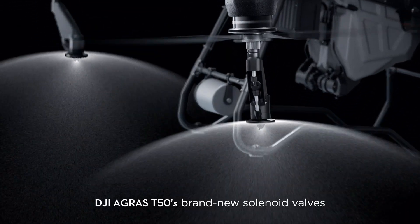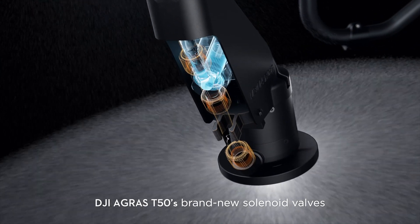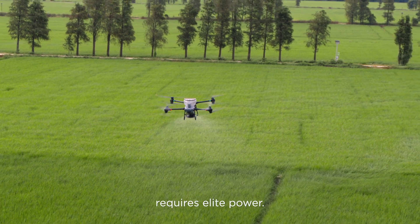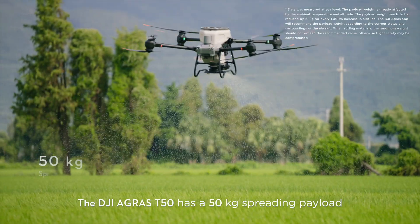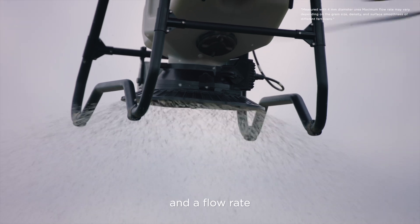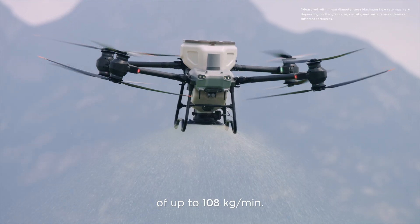The DJI Agras T50's brand new solenoid valves completely eliminate drips and leaks. Spreading fertilizer over large areas requires elite power. The DJI Agras T50 has a 50 kilogram spreading payload and a flow rate of up to 108 kilograms per minute.